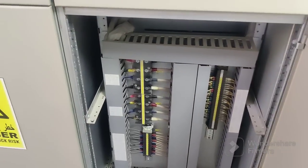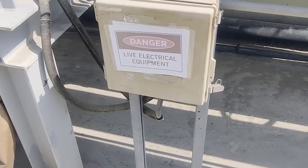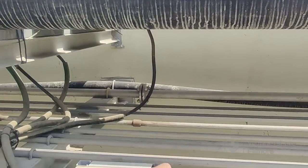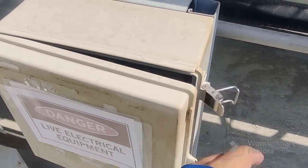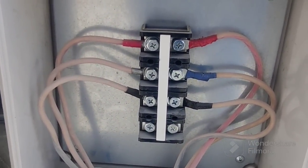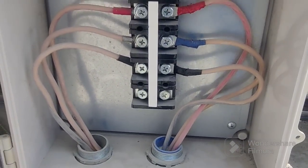Now I will show you outside in the field. You can see the Delta connection cables here. This is the terminal box outside, and it's going directly to the pump inside in the pond. We can open here — you can see this is for the Delta connection only, three wires. Three wires only for Delta connection — very simple.